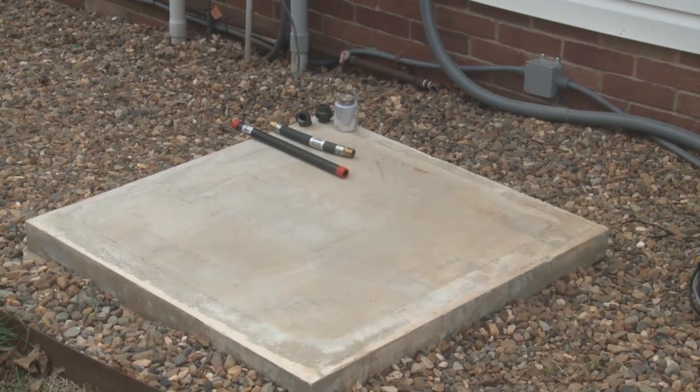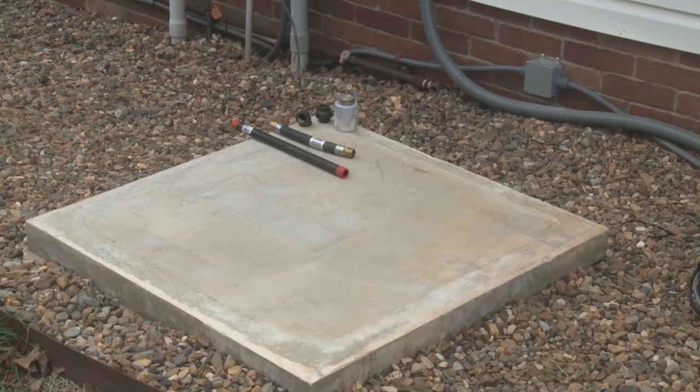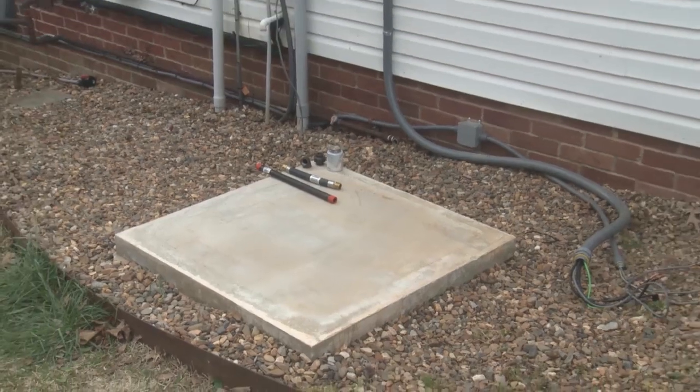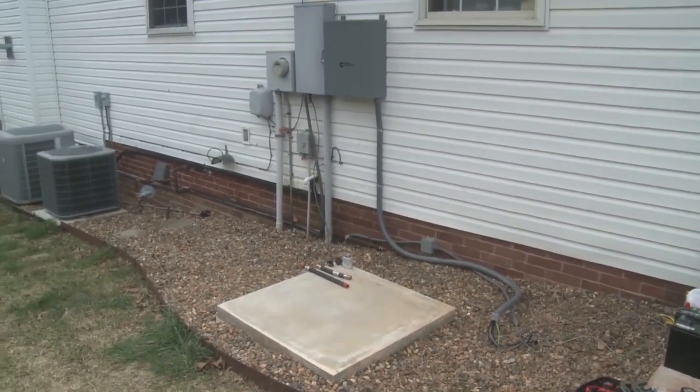Orient the generator set so that prevailing winds will carry exhaust gases away from the house. The generator set must also be mounted far enough away from intake vents and windows to prevent exhaust from entering the structure. Generator set location is critical for safety and performance. Follow all guidelines and applicable codes and standards.